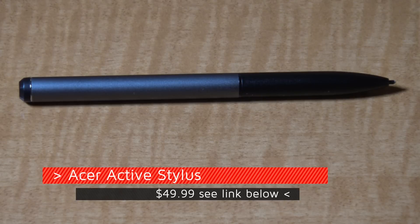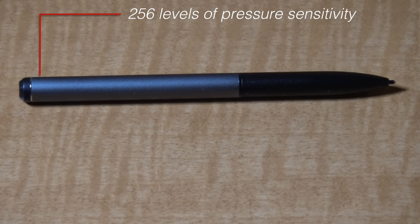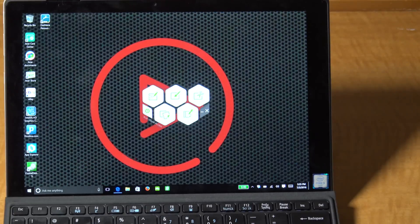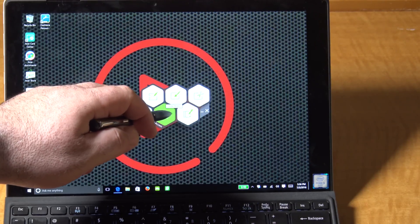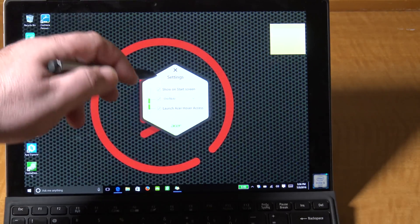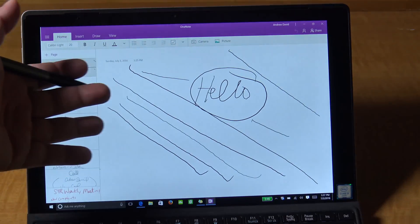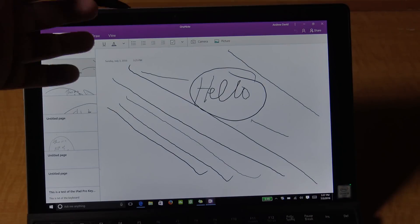The optional $50 Acer Active Stylus provides an easy way to draw or take notes. From a distance it could easily be mistaken for a regular pen and it felt like one in hand. It has 256 levels of pressure sensitivity. Acer bundles the Acer Hover Access software, giving you access to OneNote, Fresh Paint, Snipping Tool, sticky notes, and so forth. You can set it to launch different programs — here I set it for OneNote and there it goes. Samsung did something similar with the Galaxy Tab Pro S, and of course the Surface Pro 4 pen activates OneNote by clicking the eraser on top.